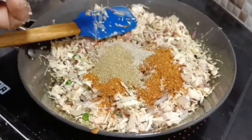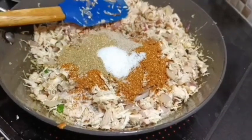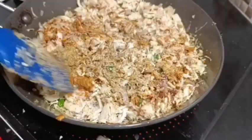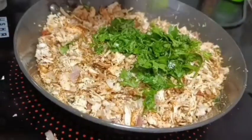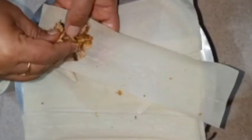I have 1 teaspoon of masala powder. I am going to add onion, coriander, and salt. I add 1 teaspoon of masala powder, then coriander and salt. The filling is now ready.